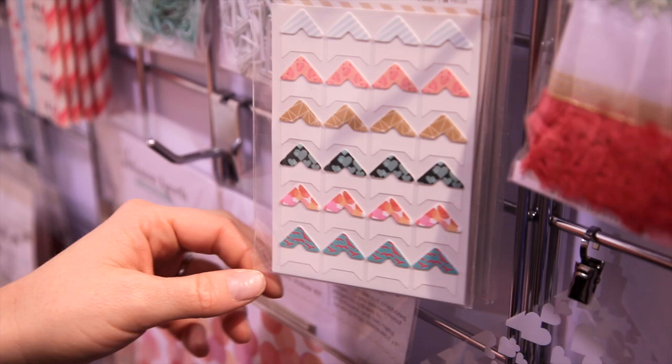Some photo corners, which really are a lot of fun to work with. A chipboard do-it-yourself mini album where you put all the pieces together how you want to use it. And then some stamps — the red rubber stamps — and something new also are the straws.